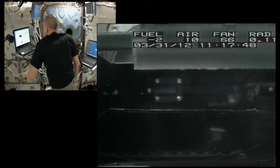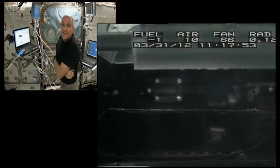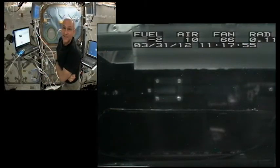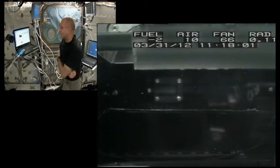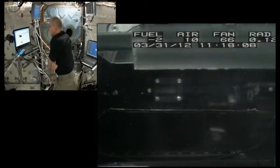Okay, if you concur, I'm ready to play with fire here. Okay, Don, I think we're ready to go here.